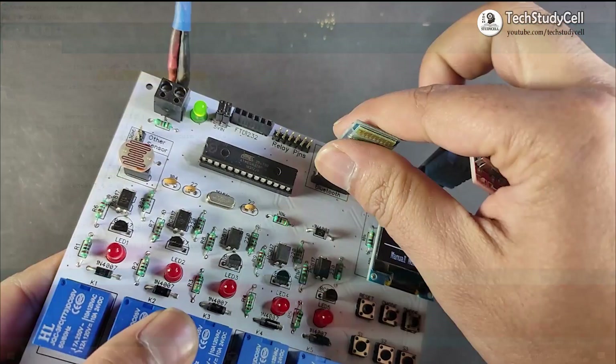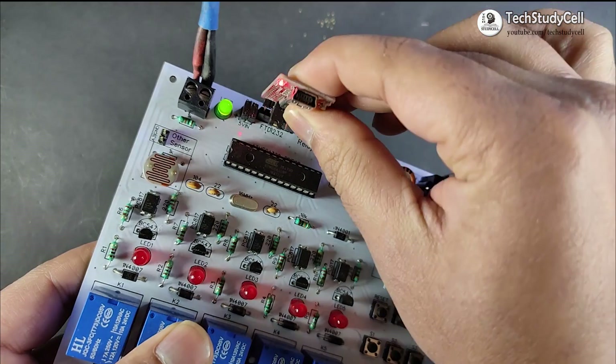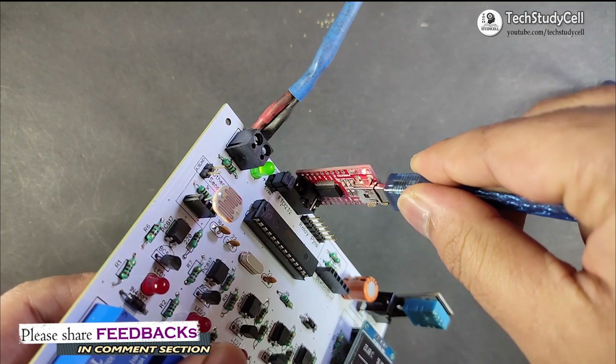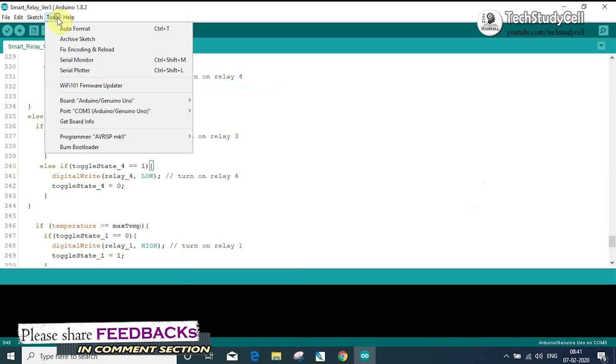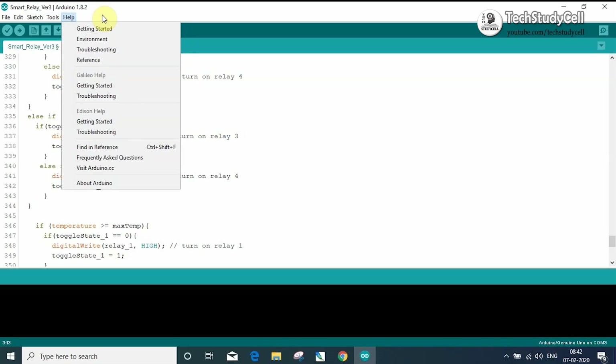Now we can upload this code to the microcontroller using a USB to serial interface board. For that, I have to connect this interface board with the relay module. Then I can connect my laptop with this interface board to upload the code. After that, I have to select the proper board, which is Arduino Uno, then the proper port, and then I can click on the upload button to upload the code.